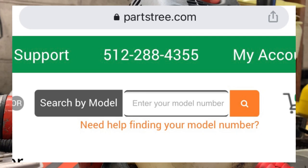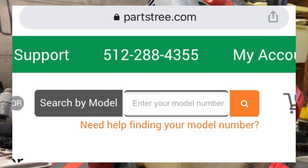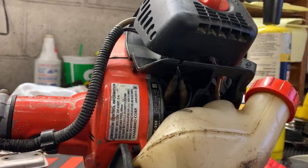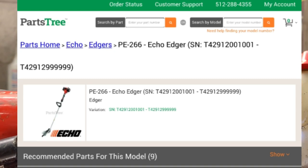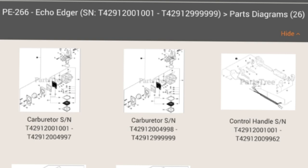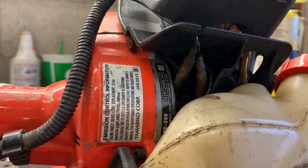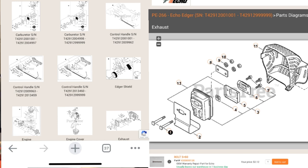On Parts Tree, you have a model number box — just type in your model number and it's going to bring up all of the serial numbers associated with that model number. You click on your model number and your serial number range, and it will bring up the illustrated parts list for your particular model trimmer. Then you want to scroll through those illustrated parts list pages until you find where the exhaust system is — or it might be under the cylinder.